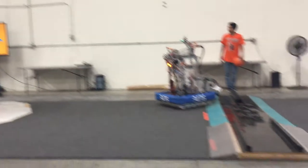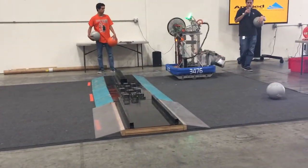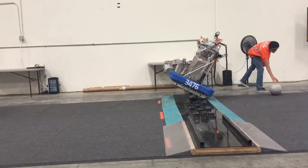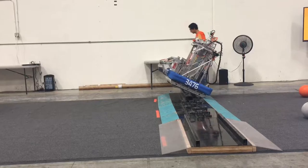What it's doing right there is actually using a camera to track the target because of the reflective element. The camera does processing to align the turret to the center of the goal.